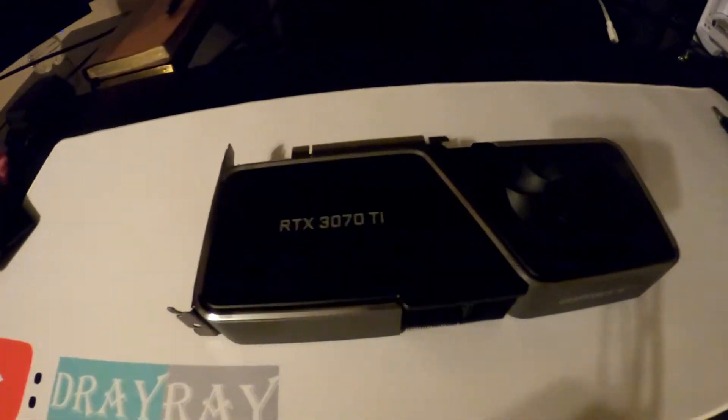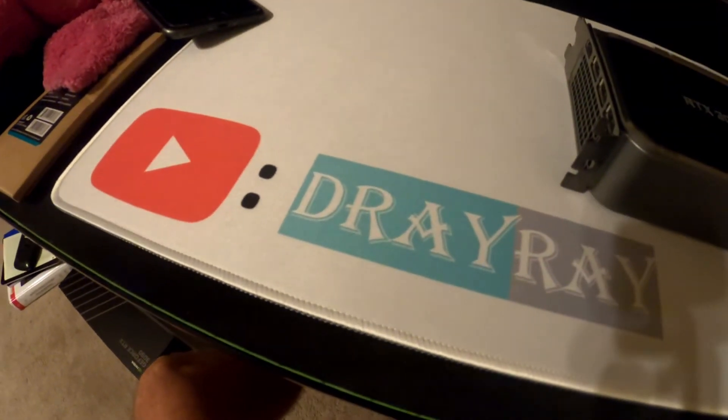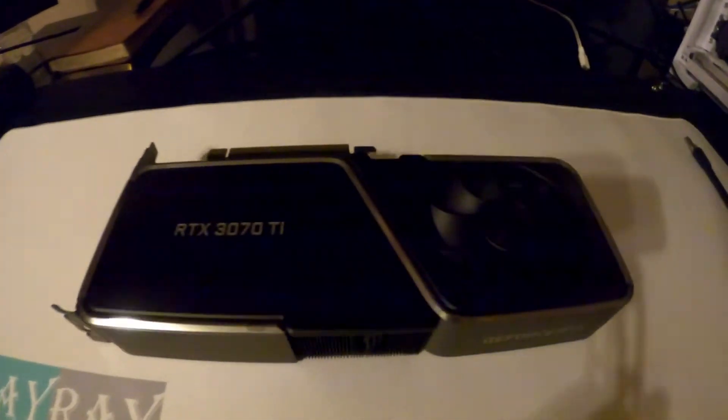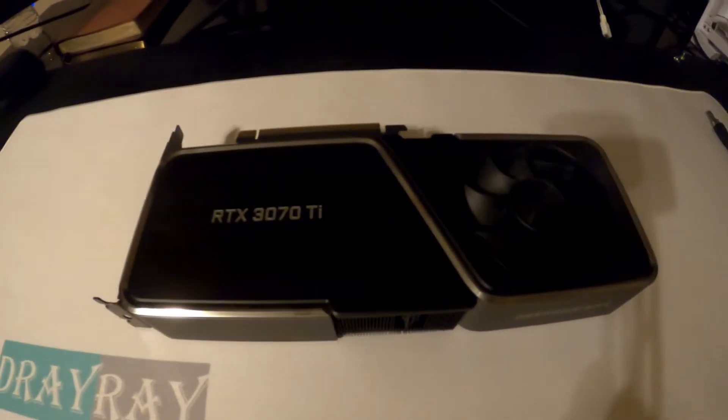Today we're going to be changing thermal pads on an RTX 3070 Ti Founders Edition. We're going to take it apart, change the thermal pads, put it back together, and pop it back in.